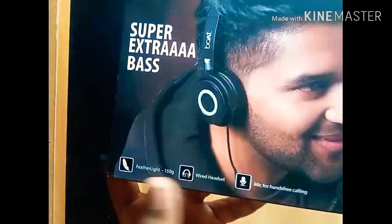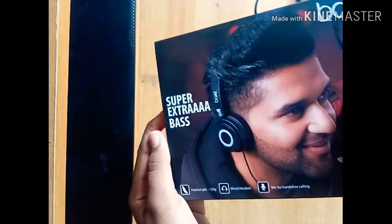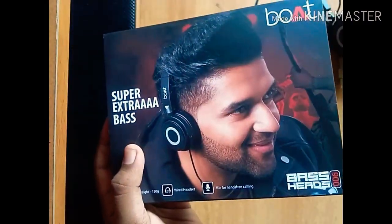This is feather light. It is 150 grams in weight. It is wired and it is used to make a mic. Now, there is one button here.